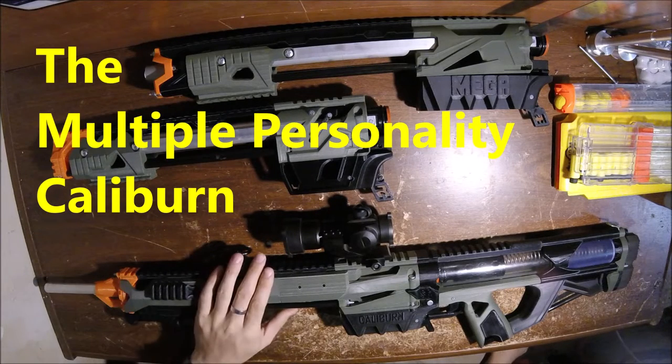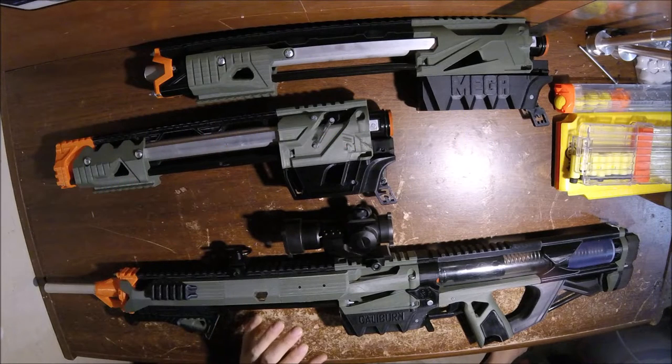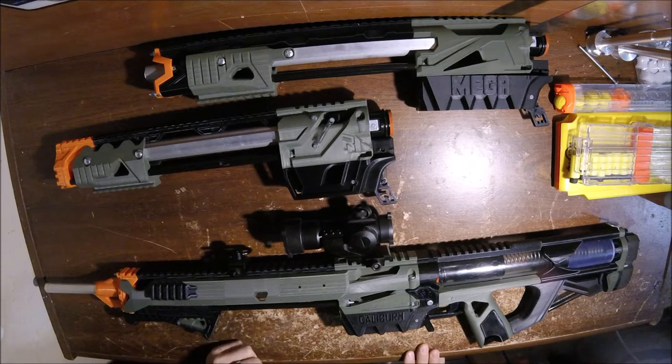Today we're going to be looking at the Caliburn and the other Caliburn variants. One thing that's been asked a lot is how do you take it apart, how do you put it together, how do you keep it clean, and all the other questions. This video will answer that. People have been asking for it for a while now, so we will do it.